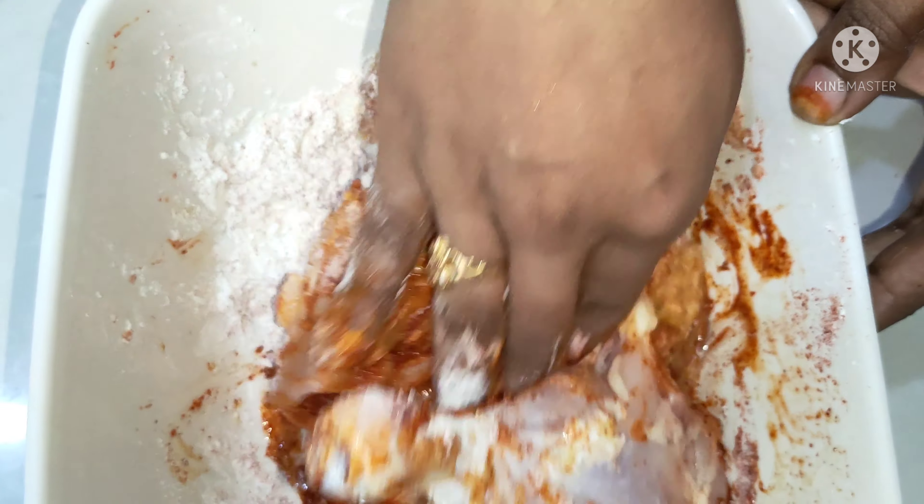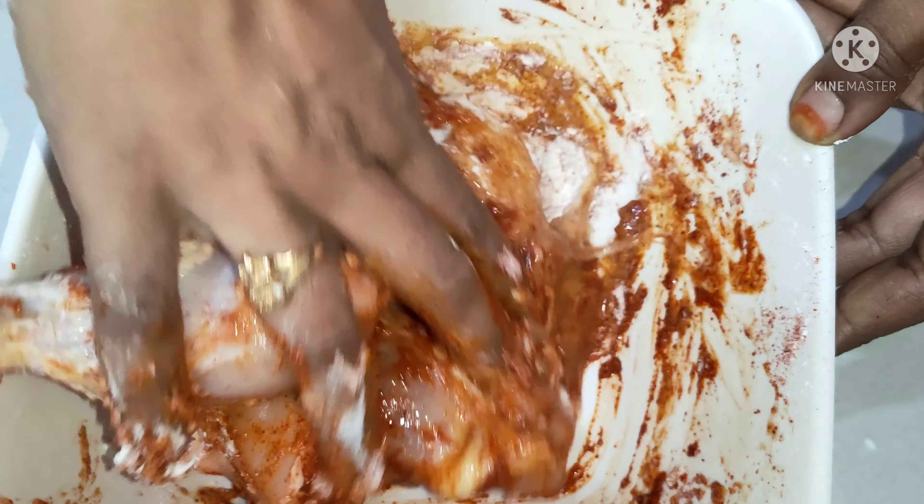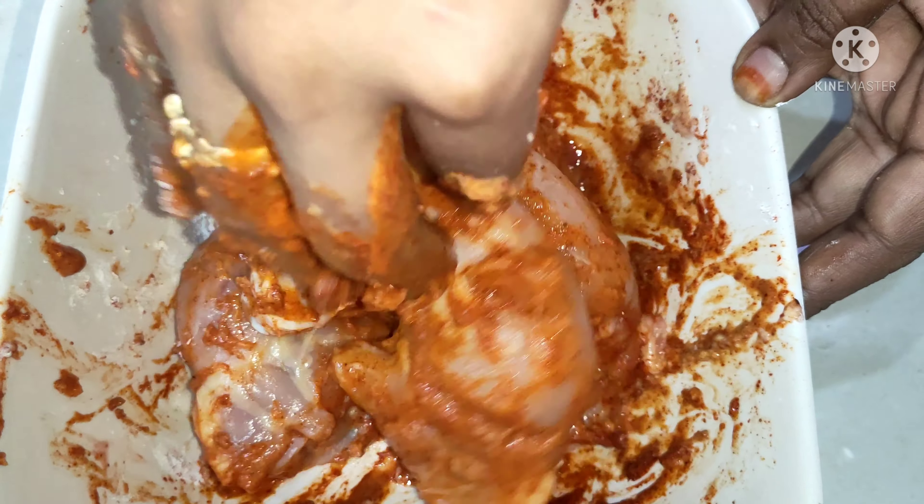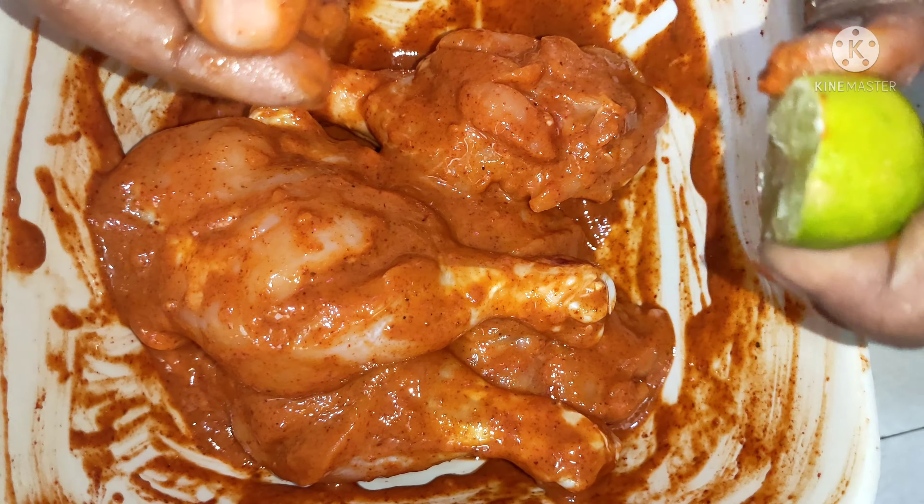1 teaspoon garam masala. Put all the joints in a bowl. Add at least a little salt and put everything together in the bowl.